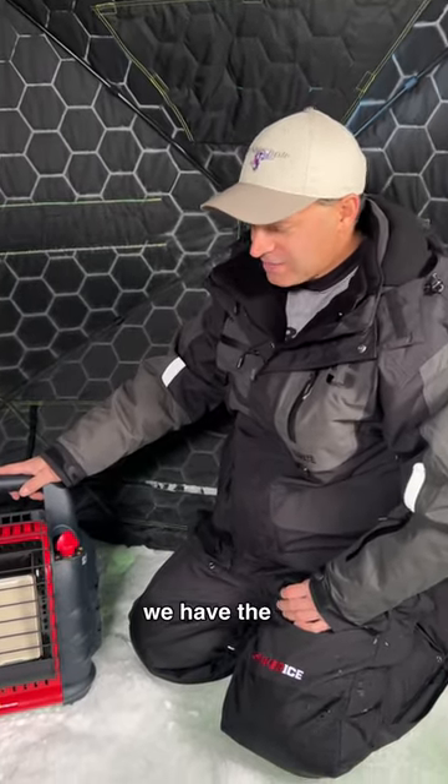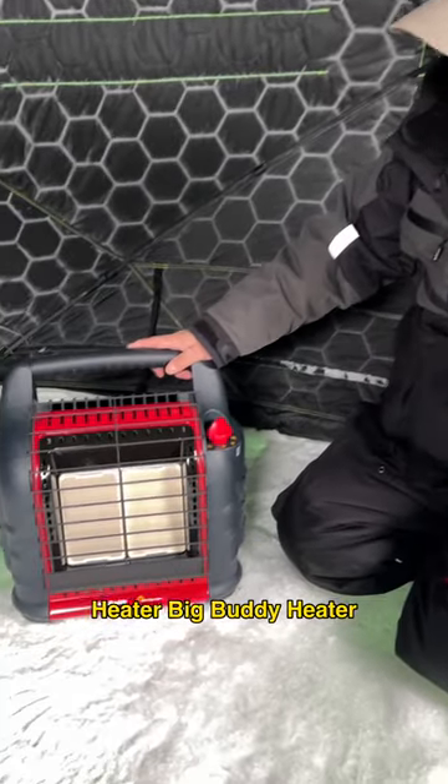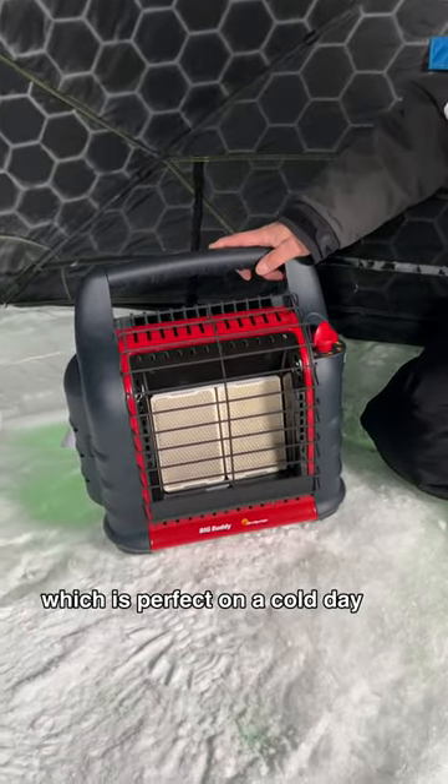Brian from the Fishin' Oil here. In our hands right now we have the Mr. Heater Big Buddy Heater, which is perfect on a cold day like today.